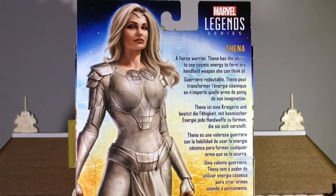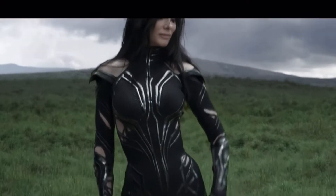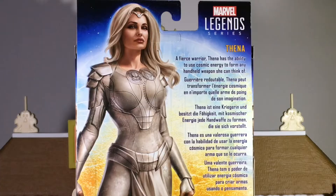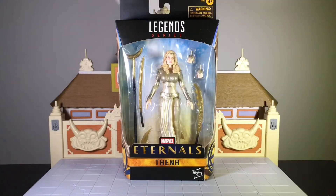On the right side is the description of Thena. It says: a fierce warrior, Thena has the ability to use cosmic energy to form any handheld weapon she can think of. That does remind me of another MCU character — Hela. Because in a lot of ways, Hela was kind of able to manipulate her own weapons, like she would come out with an axe or a sword and shoot daggers. But anyway, enough about that and enough about the box art.